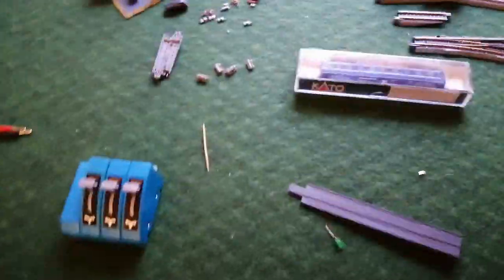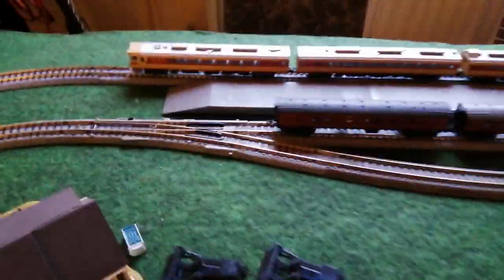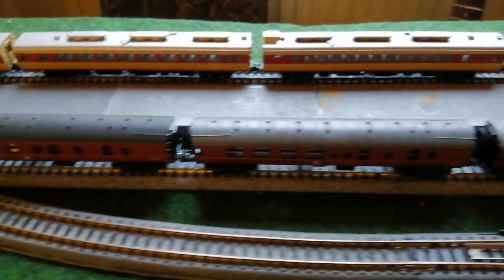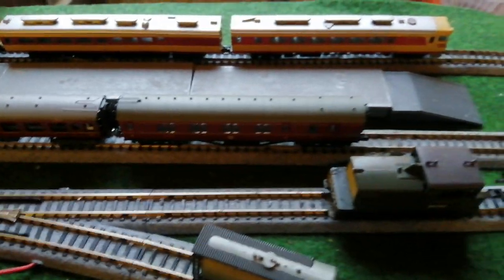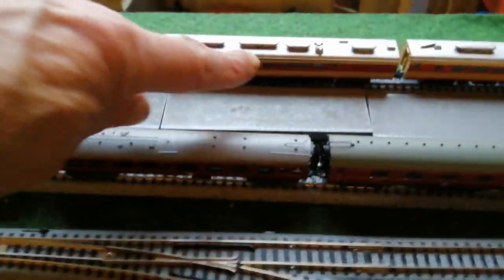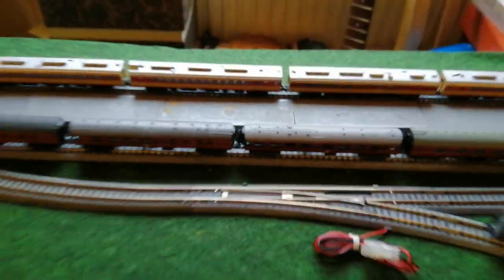The whole point of this was to let you see — look at that beauty. That's your 5-car DMU, a cracker. I can't remember which car the motor's in — I think it might be this one. Anyway, let's have a go.